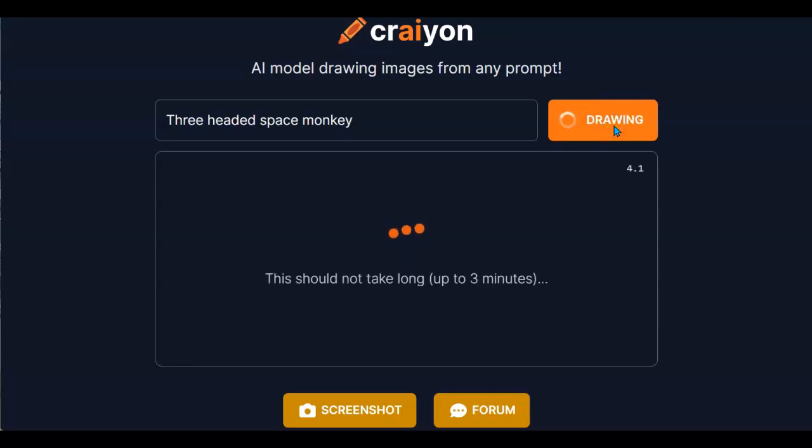As it says, this could take a little while. But I've got time, I've got patience, and through the magic of speeding up the video, it really won't take that long. We'll see the results very shortly.